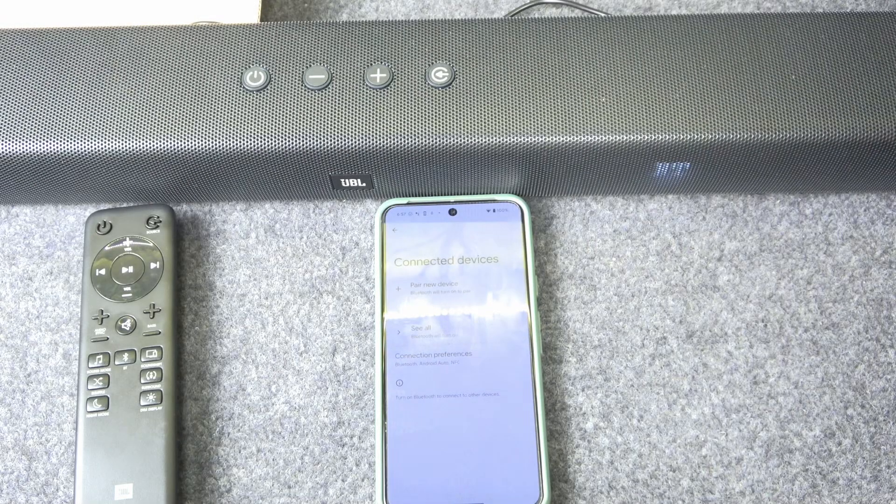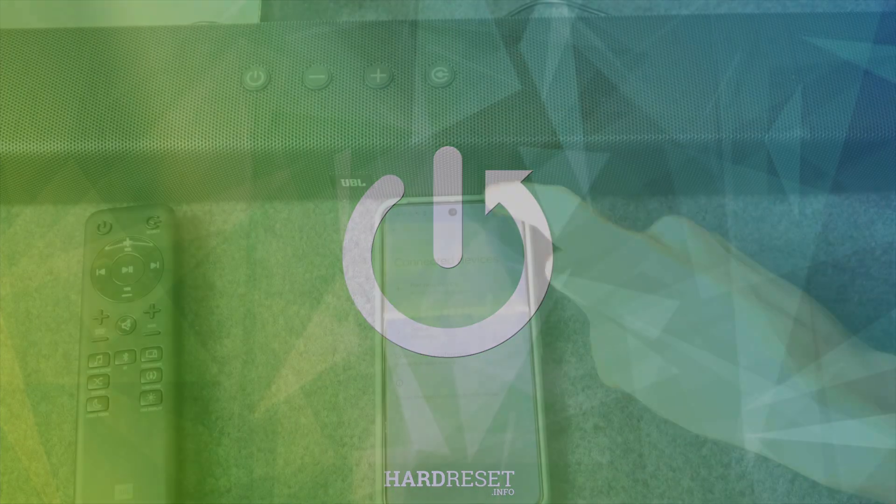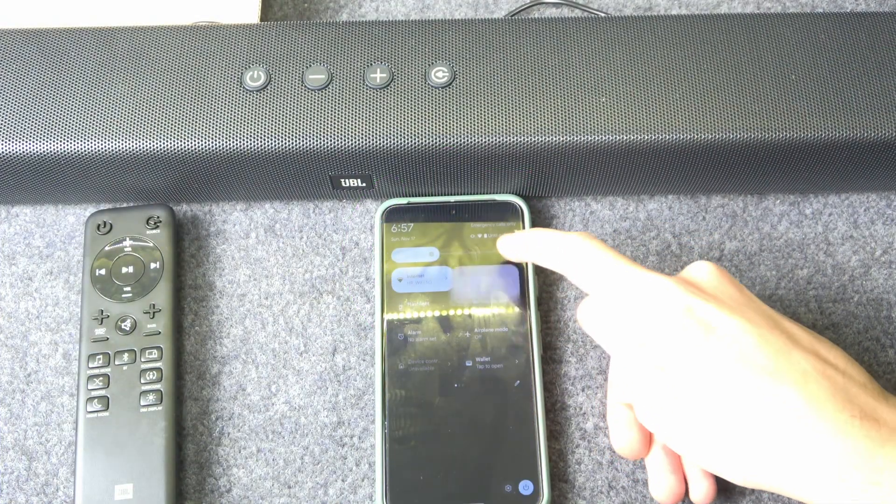Hello everybody and welcome! In this video I will show you how to fix Bluetooth pairing issues for the JBL soundbar. First, make sure that your Bluetooth is turned on.